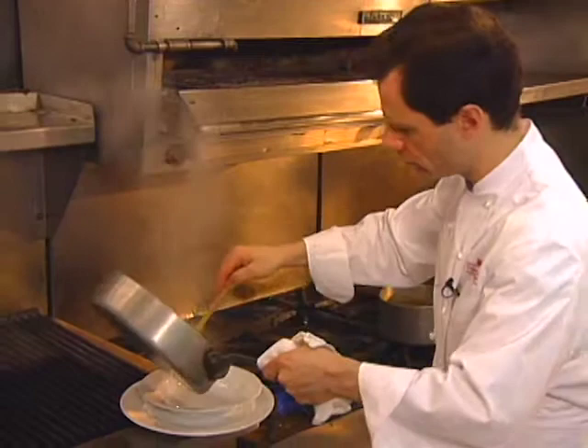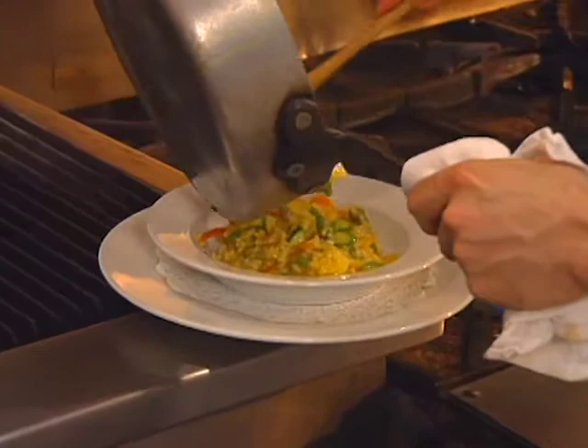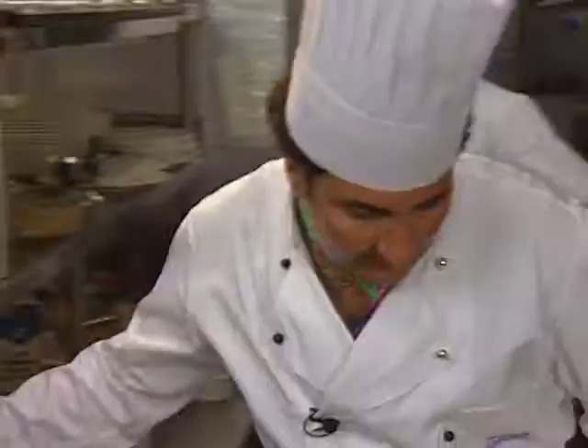The starter is done by Michael Romano in Manhattan. It's an unusual risotto using vegetable broth instead of chicken stock, then presented with a variety of vegetables.